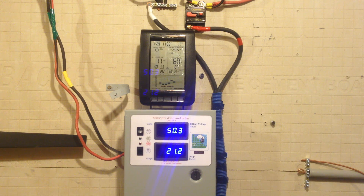We've got the charge controller here set to match my inverter, so it'll go all the way up to 60 volts, and it'll just sit there and run.